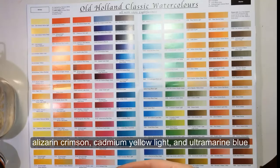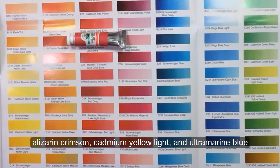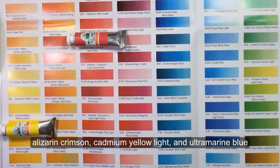Hi everyone. The variety of pink colors out there is truly staggering, but today I'll show you that you can make a lot of them by mixing just three: red, yellow, and blue.